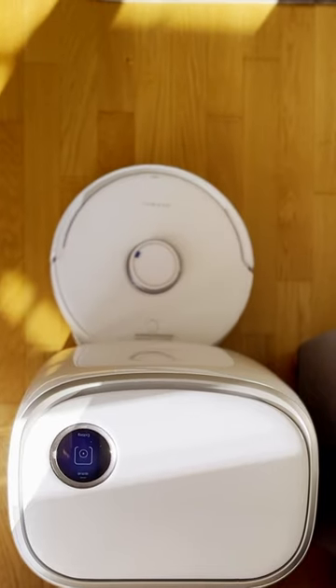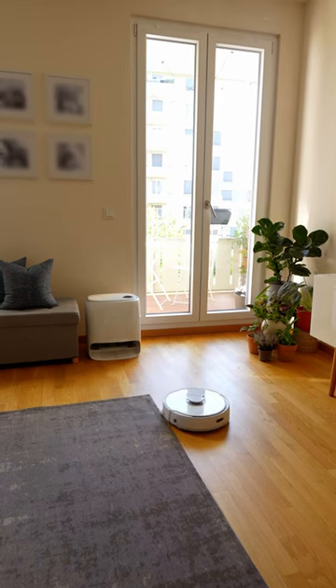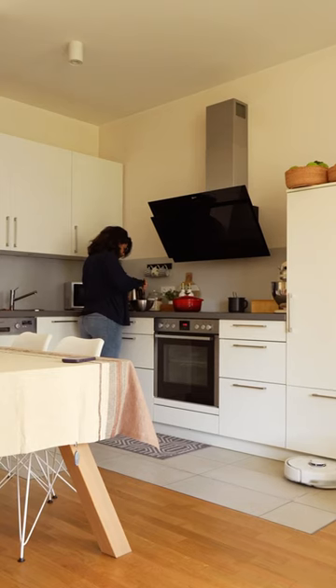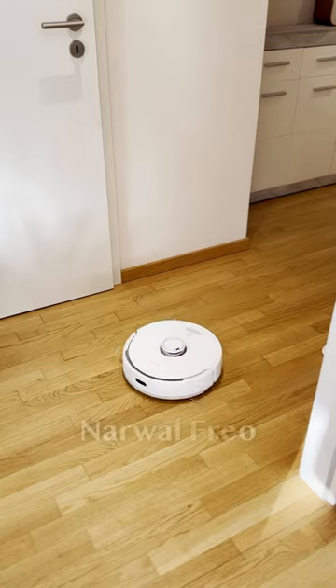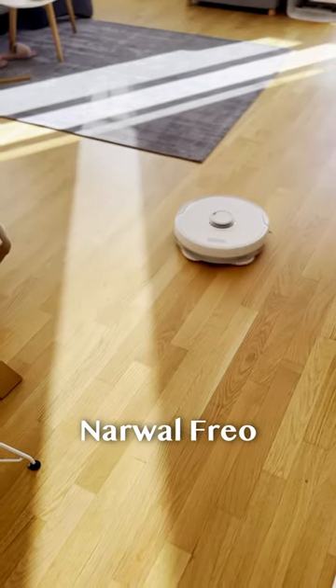I'm sure we all appreciate having that tiny helper who can complete the task without us having to do a thing. My home is spotless and mopped in no time thanks to Narwal Frio vacuum and mop cleaner.